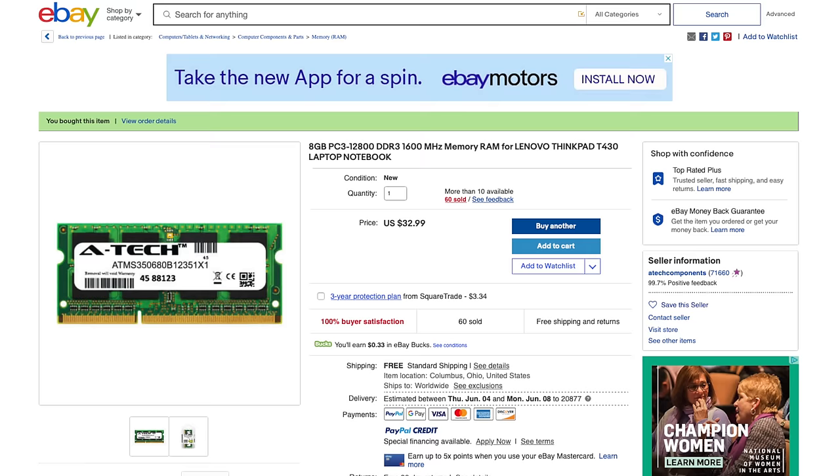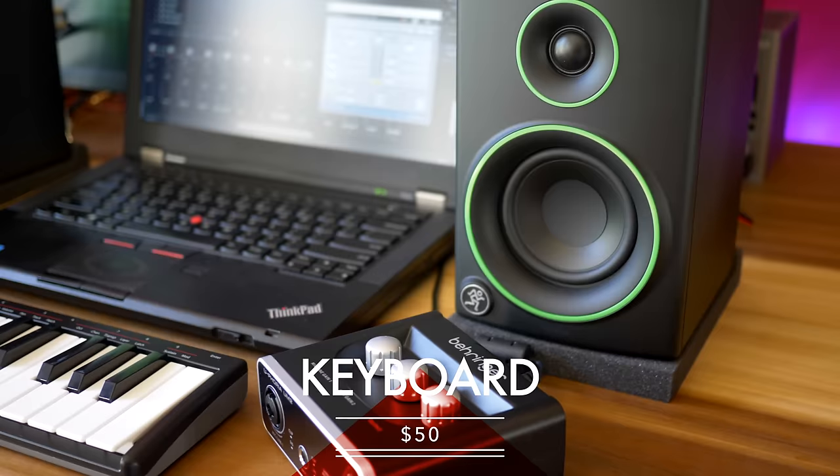Here's a side note: I recorded this song with the 4 gigabytes of RAM that this laptop came with, but to see if performance improved I later installed another 8 gigabytes of RAM — it was pretty easy to do. Performance was better and that extra RAM only cost me $30. Maybe it's something you can upgrade yourself later. Alright let's talk about the keyboard next.